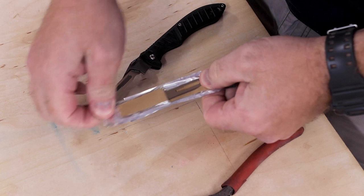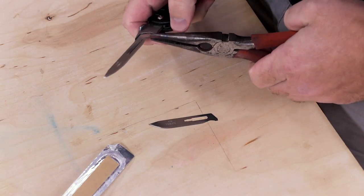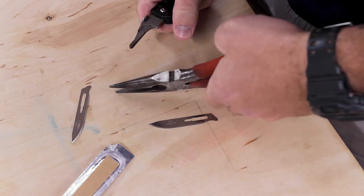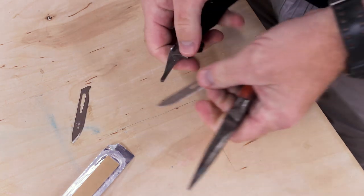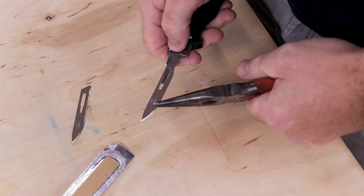The blades are replaceable and to me that's probably the biggest selling point, but they are stupidly sharp. So when you first get it, it's wise to use a pair of pliers or something — I still use a pair of pliers to replace the blades. You don't want to cut yourself with it; it will go down to the bone, and I'm not exaggerating.